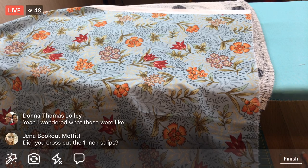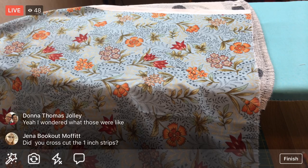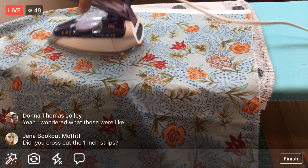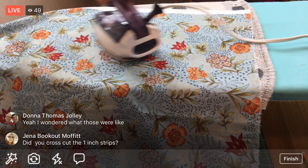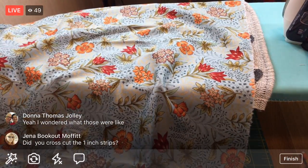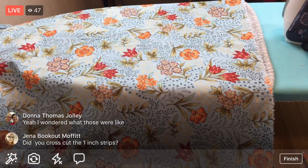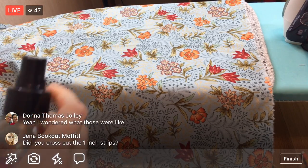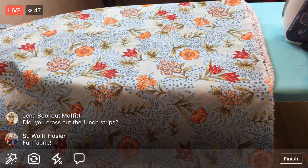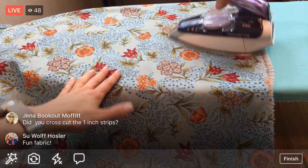Same deal - I'm going to spritz a little Flatter and press it. I'd like to get some more cut today so let's go as fast as we can with the pressing. Thanks Sue! I'm pretty excited for this fabric. This is actually my showcase fabric - the one I chose all the rest of the fabrics from. When I choose fabric for a quilt I usually start with one fabric I'm really excited to use.